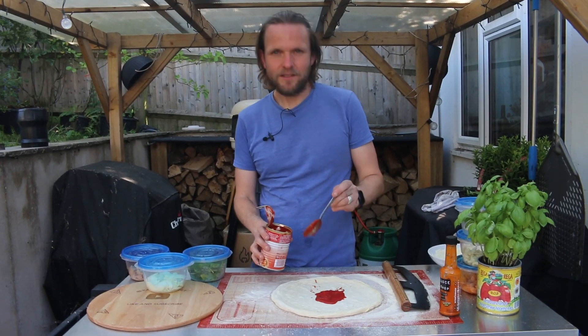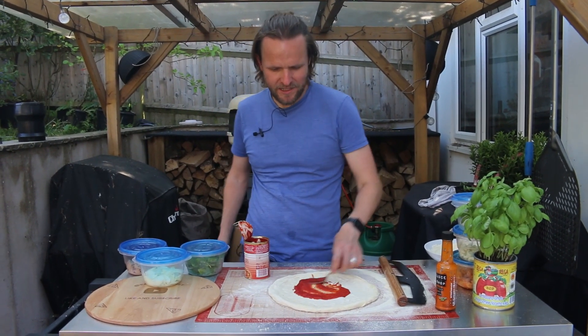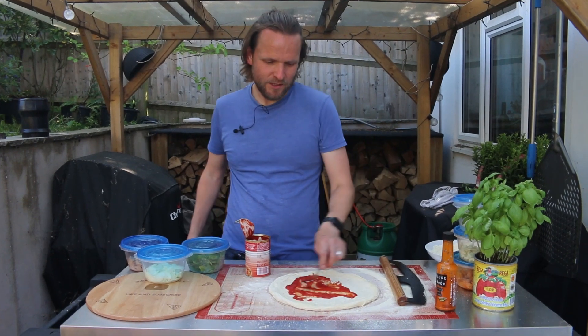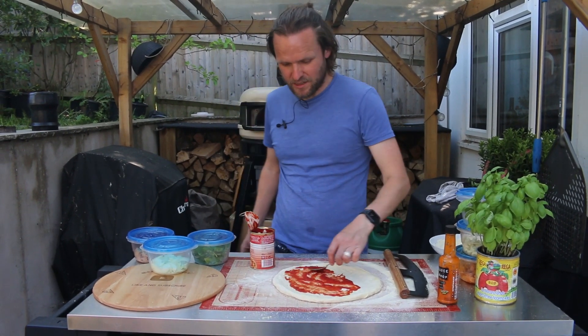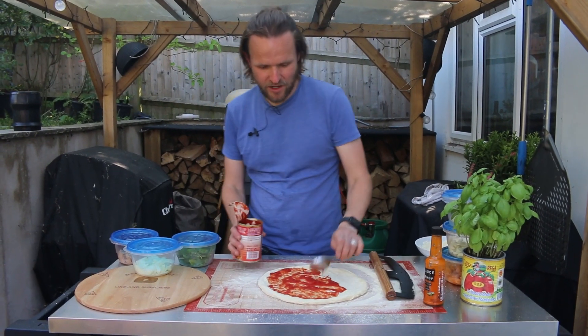Hi there, welcome back to the channel. Today we're going to be making a tuna pizza with onion and spinach. I don't know what inspired me to do this one — we've done tuna pizzas before — but I just figured that combination might seem quite nice, so we're going to give it a try.